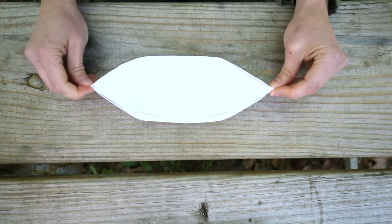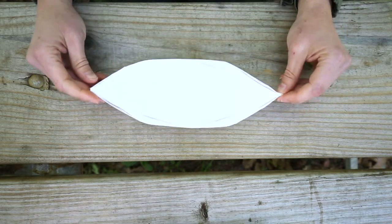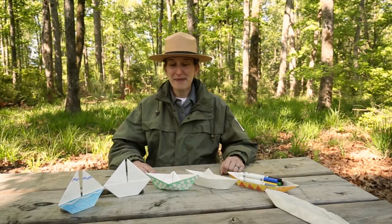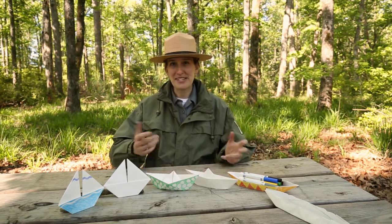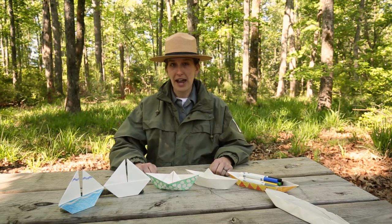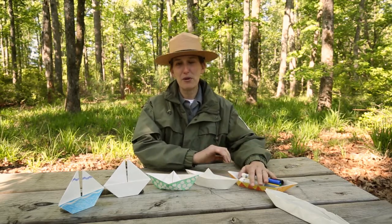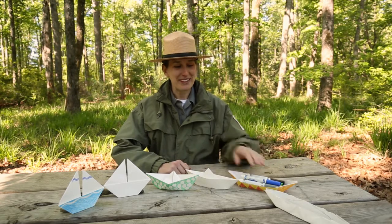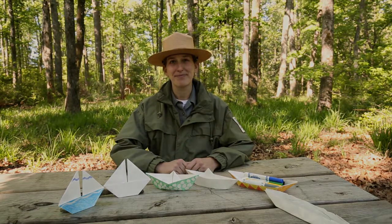That is our third boat shape — the canoe. If you need to review any of those steps, just rewind the video. I'm sure you're going to be making some awesome boats. Hopefully you were able to follow along with the step-by-step instructions. You can always do an internet search for more origami shapes and even more origami boats if you need a little more help. I had a lot of fun making our three different types of boats with you — I even like to use the canoe as a holder for markers and crayons during my programs. I really appreciate you all joining me, and I hope you have a great day.